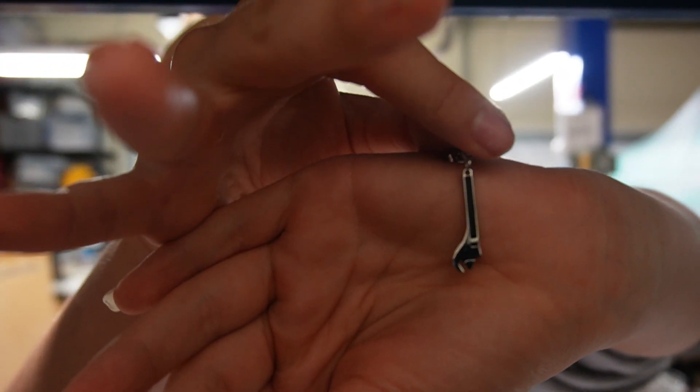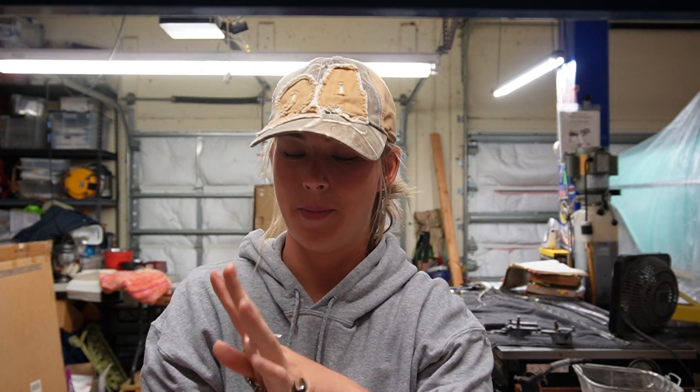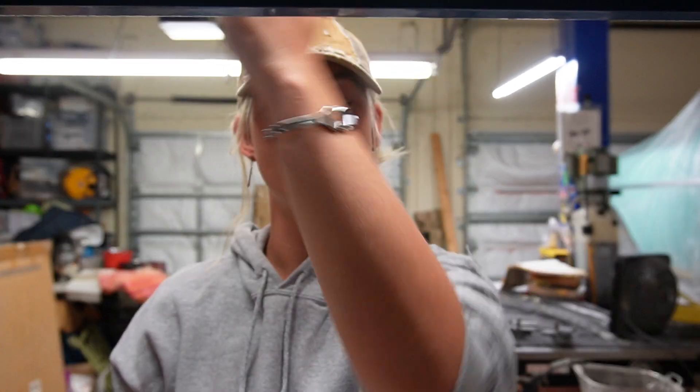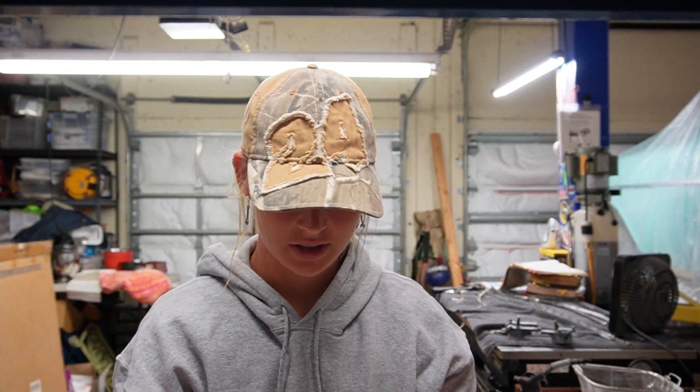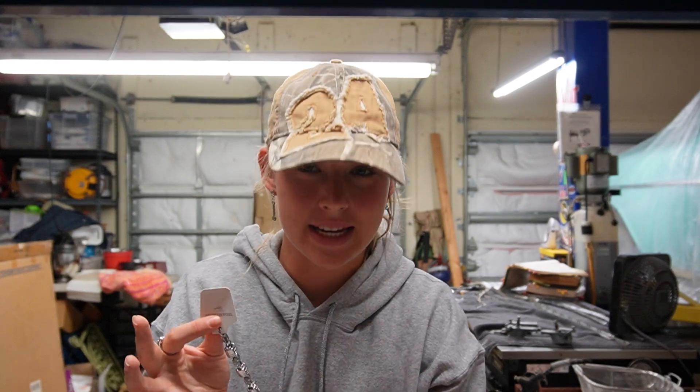This wrench design is also coming out in bracelet and ring form soon. Staying in the wrench realm, we have wrench bangle bracelets, which I think are really cool, and we also have wrench necklaces coming out.